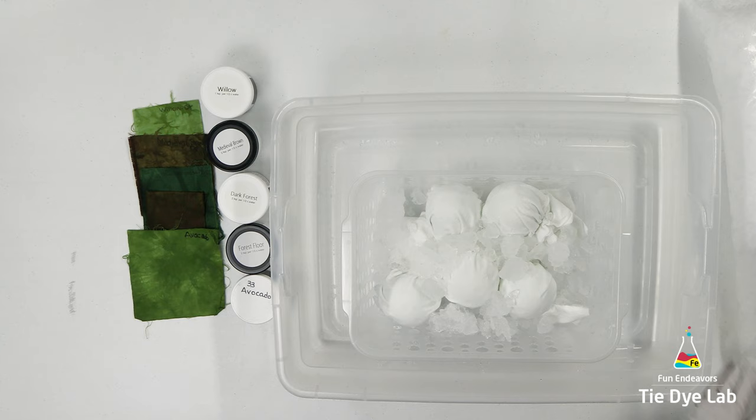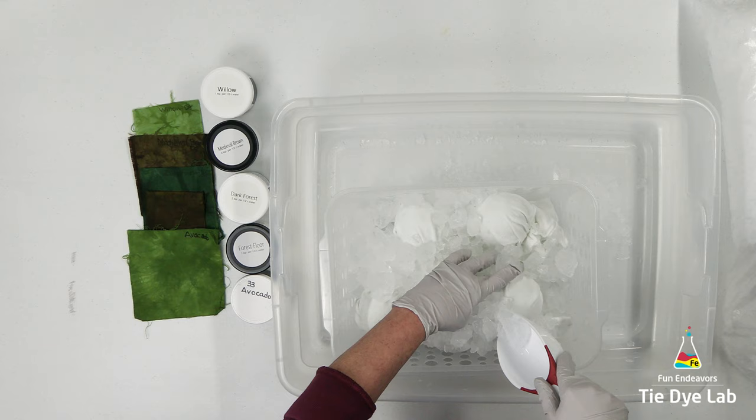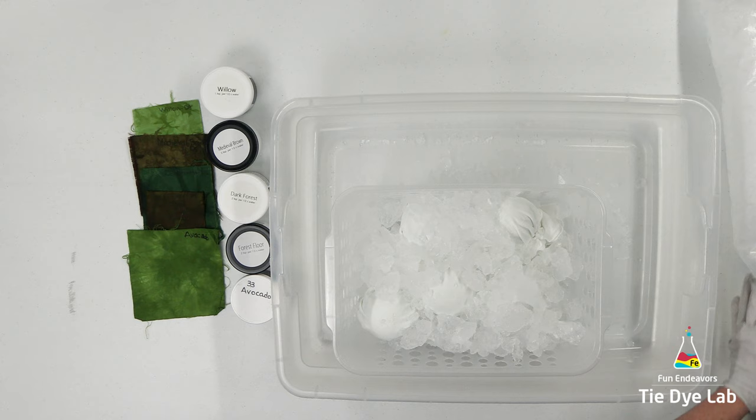By the way, I keep using the term "muck." Muck is just the melting ice that's mixed with the dye. It's not bad for a shirt to sit in the muck — that's actually a tie-dye technique. But for this one I wanted to see what it looked like if I did not allow it to sit in the muck. So I'm gonna do kind of an in-between technique — semi muck dyeing.